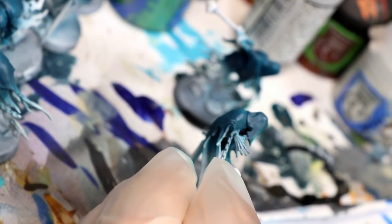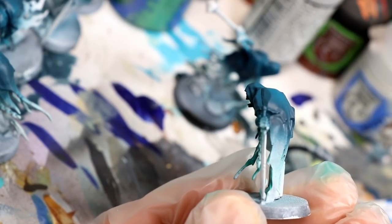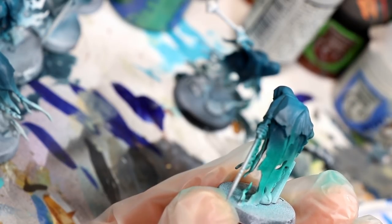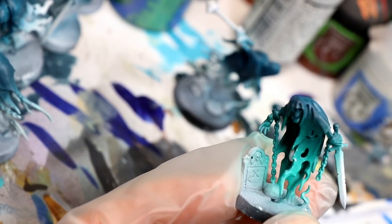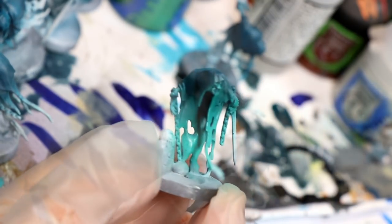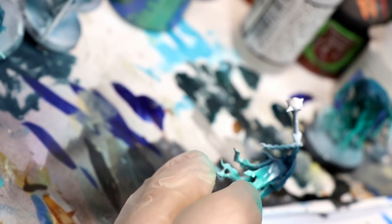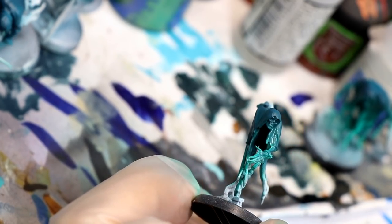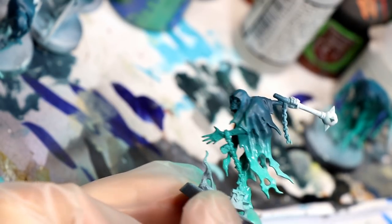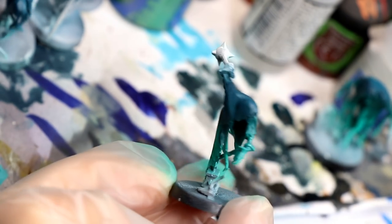I first got the idea from watching Gorilla Miniature Games' Ash Barker — this is how he did his. It's an airbrush of this color shooting upward at the model from beneath, which kind of gives it a glow from the inside so to speak. Make sure you get it on those inner parts of the cloak because this is a key step in achieving that ethereal look. I'm showing a couple of examples of different poses and how I've sprayed it on.